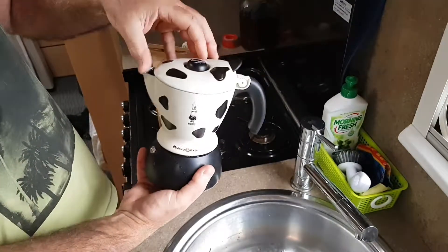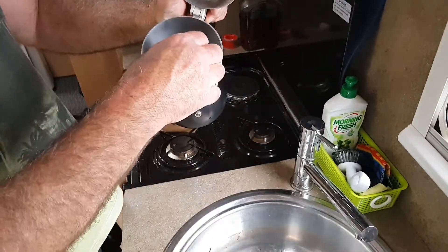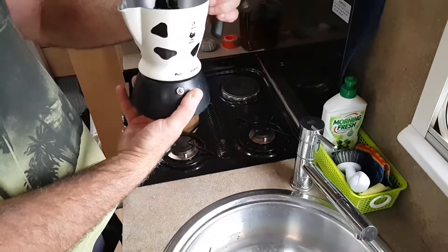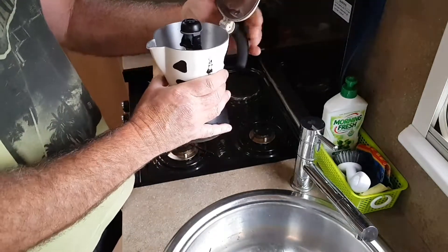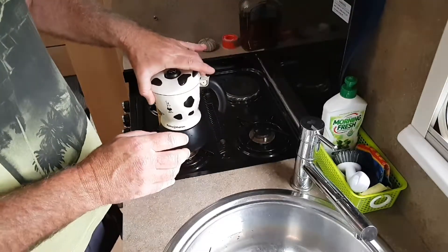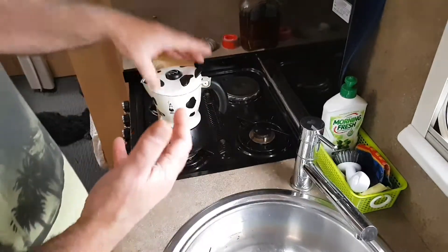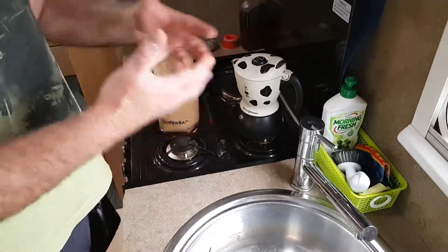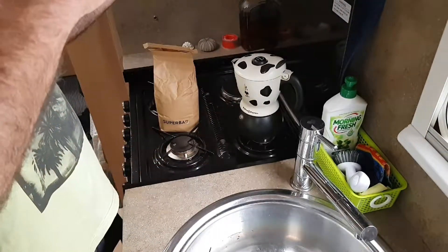The trick with this one is you put milk in the top up to the line. There's a valve, and once the pressure builds up to a certain point it pops the valve and sprays the coffee into that milk, producing what they claim is a cappuccino — I'd say it's probably more like a flat white.